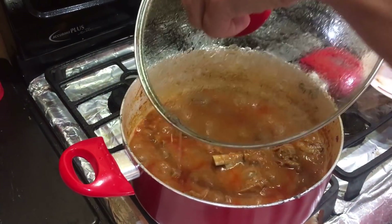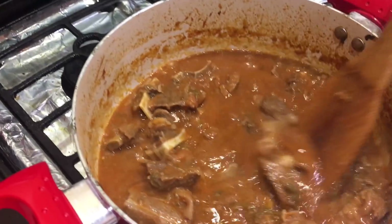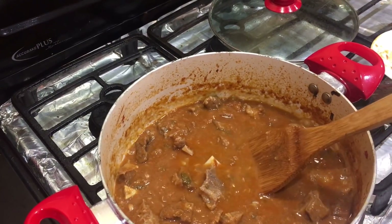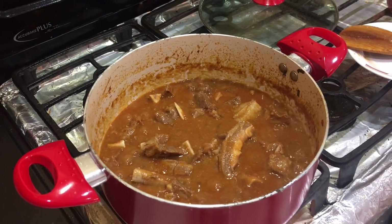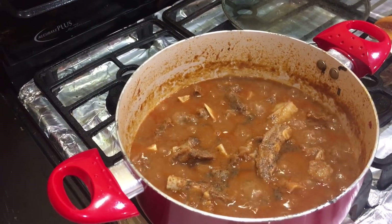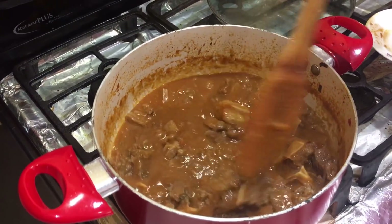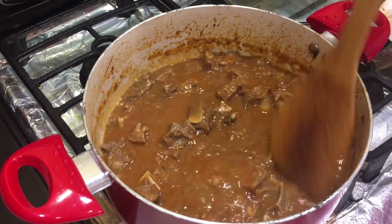Let's check the meat — it's cooking nicely. It's been about 30 minutes. If you find the water is getting low, add a bit more to make sure the meat cooks properly. Add some black pepper, and don't forget your salt to taste. Mix it up and let it continue to simmer until the meat becomes soft and tender.